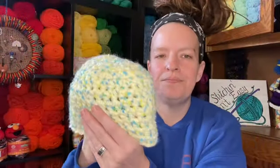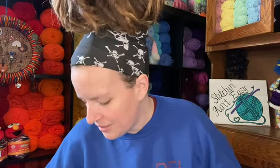I just did half double crochets and used my 8mm hook, so it's an easy project that took me no time to complete. I like those mindless fast ones.